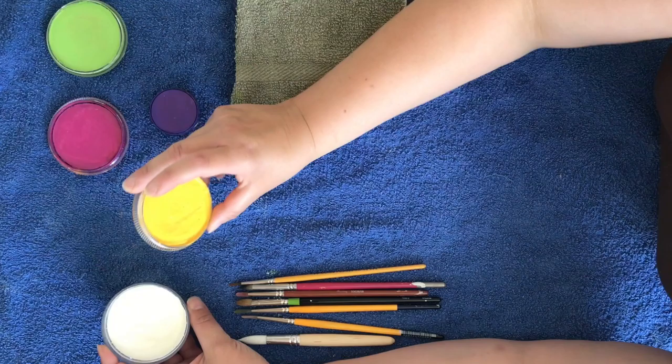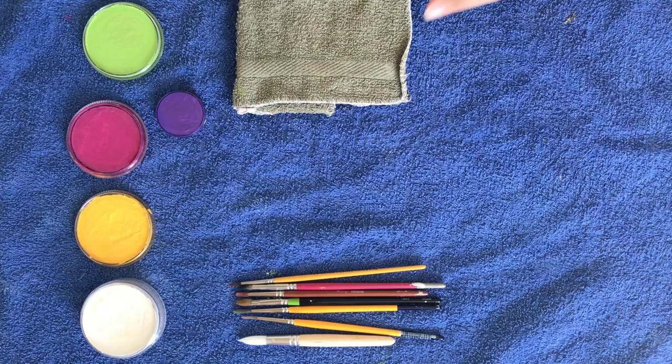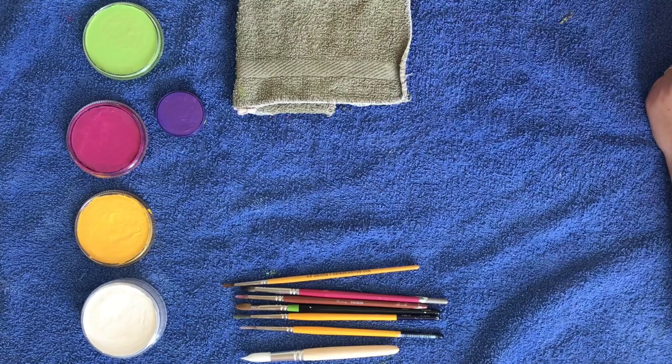What you'll need is some light colored paint — so white or yellow — and a high contrasting color, so purple, dark pink, blue, anything that's high contrasting. And also some green for the leaves. You'll need a flannel or a towel to wipe off the paintbrush, and you'll need some round brushes — anything with sort of long bristles and a bit of a point on the end is good. This is just a cheap IKEA children's paintbrush from one of their sets.